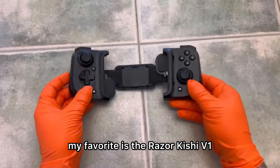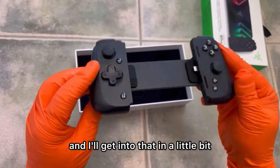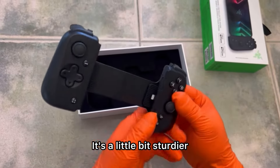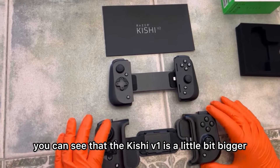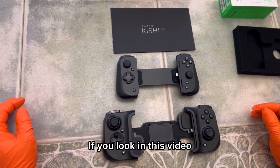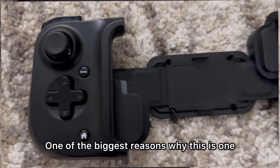Right off the bat, my favorite is the Razer Kishi V1. The Razer Kishi V2 does exist, but I prefer the V1 over the V2. As you can see in this video, the V2 is a little bit sturdier — it kind of reminds me of the Backbone. But if you have them side by side, the Kishi V1 is a little bit bigger and has better joysticks. It literally looks similar to the Switch Lite.